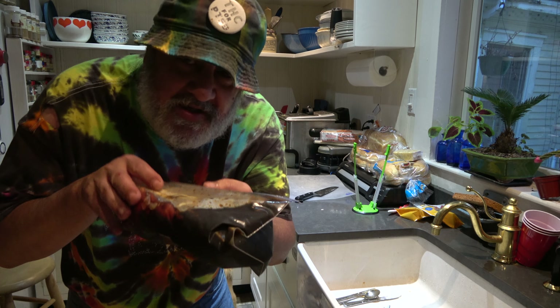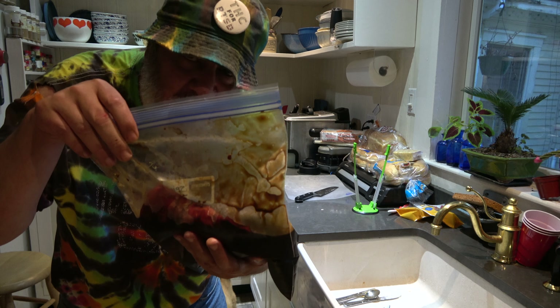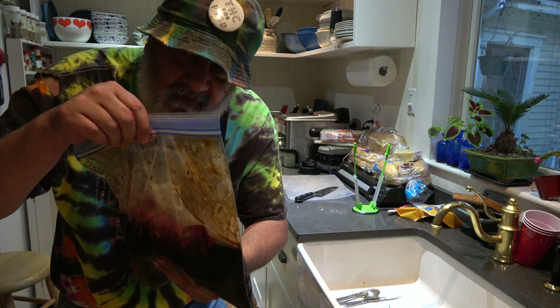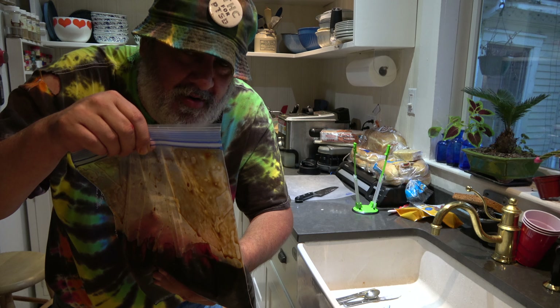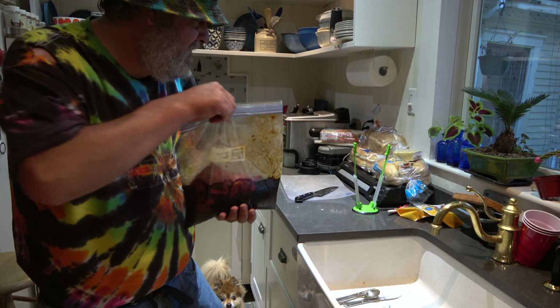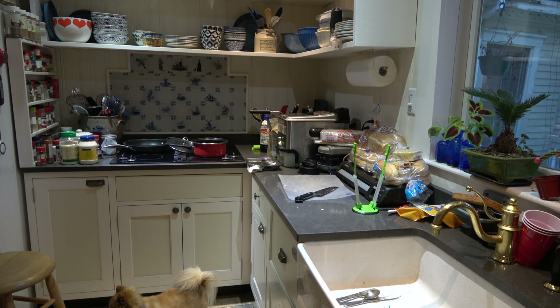Put this in the refrigerator for 48 hours. 24 hours you can pretty much get away with it, but I'm a 48-hour guy. That said, I'm probably gonna cook it up tomorrow because I can't wait. Then you put these on skewers. All right, I'll put this in the fridge and get the magic started.